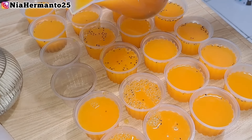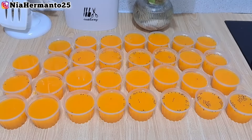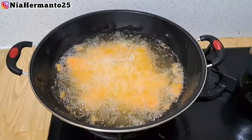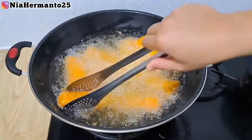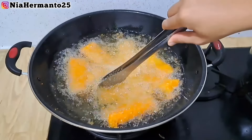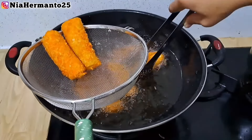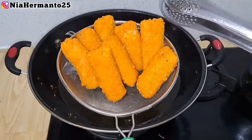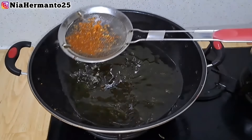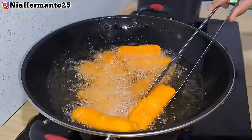Untuk puding kali ini aku tidak saring karena aku pakai biji selasih - kalau disaring nanti biji selasihnya kebuang. Untuk cupnya aku pakai cup ukuran 35 ml, dan untuk harga jual aku jual di harga Rp2.000. Tapi untuk kali ini karena pesanannya snack box, jadi aku ngitungnya per paket atau per snack box. Request dari customer minta puding mangga atau puding jeruk yang seger-seger. Lanjut aku mau langsung goreng-goreng risol, sambil nunggu agarnya dingin dan set.